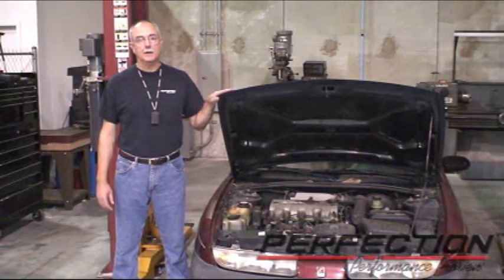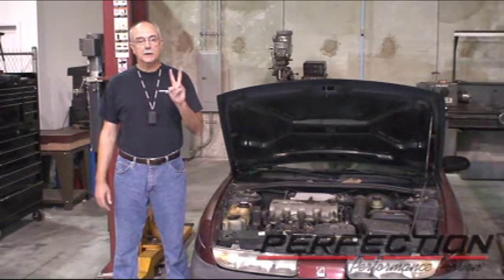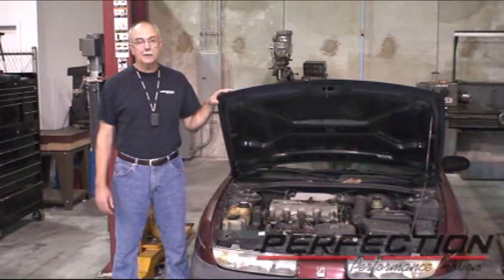Welcome to Perfection's Clutch Installation Lab. This is a 1999 Saturn 1.9 liter with a manual transmission. Today I'm going to show you two techniques to replace the clutch master cylinder and slave cylinder on this Saturn.